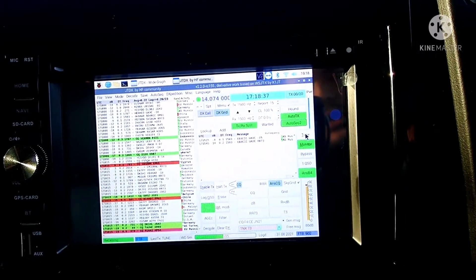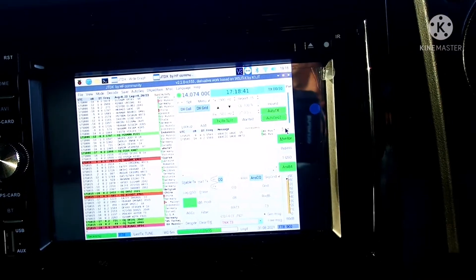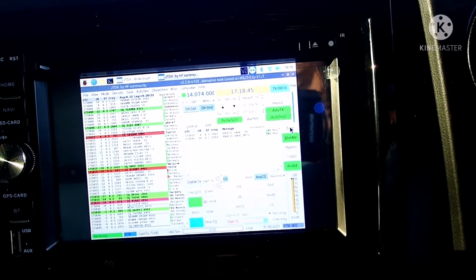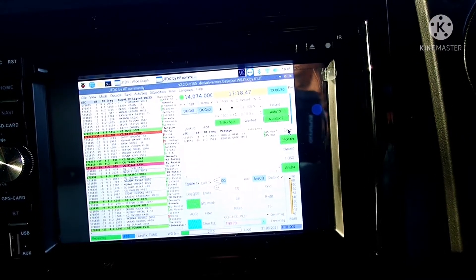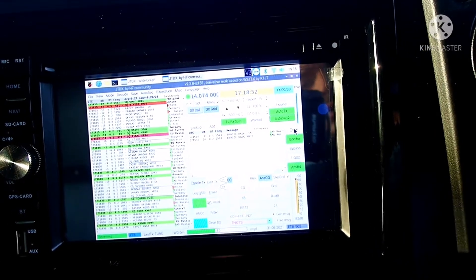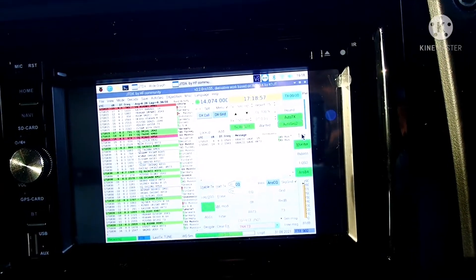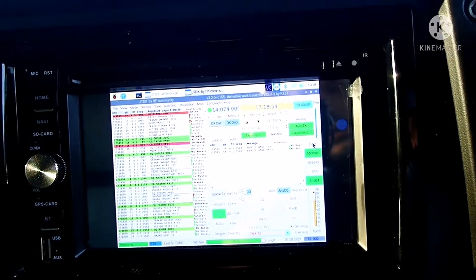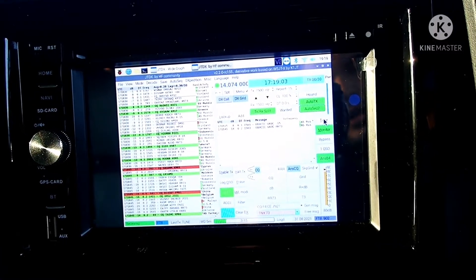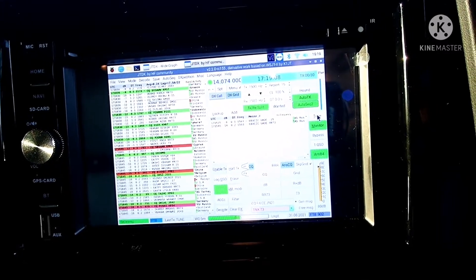People ask me why I put FT8 in the car. Well, to be honest, I have internet connection in the car, so if I go to work or go somewhere to have a drink or a barbecue and I'm not in the mood to talk to anybody, or I'm taking a rest or a timeout, I just connect to my car. I have the data interface and the radio in the car, and I can work FT8 about a hundred meters around my car.